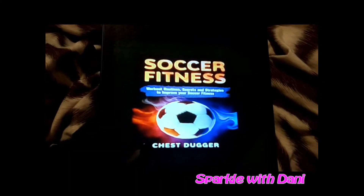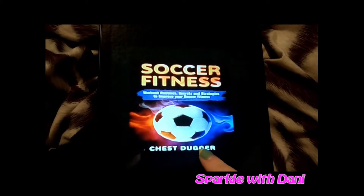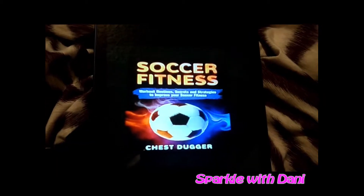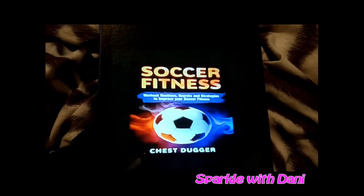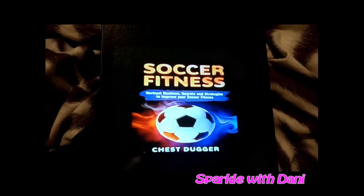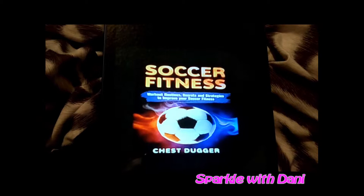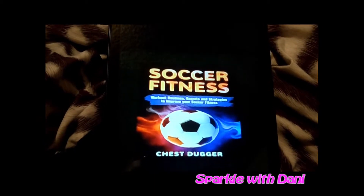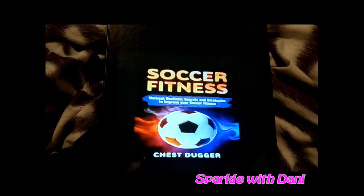Hey guys, it's Dani, and today we're talking about Soccer Fitness by Chess Dugger. This is an audiobook available on Audible. It talks about different workouts and training ideas and also diet ideas on how to improve your soccer game.